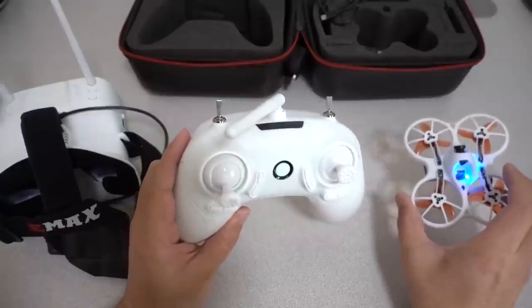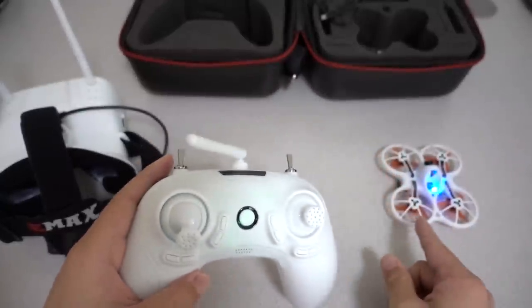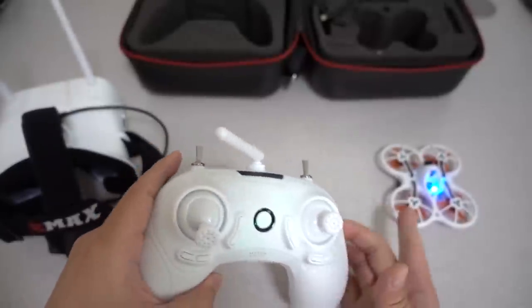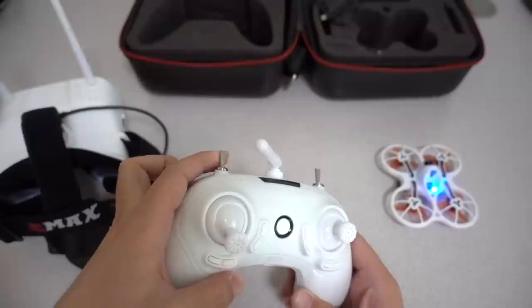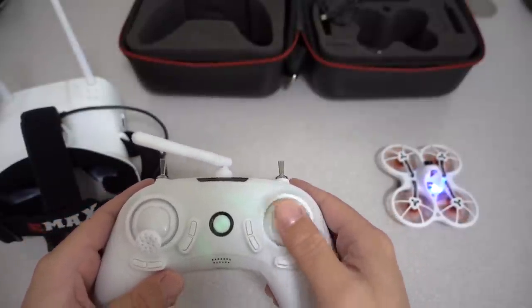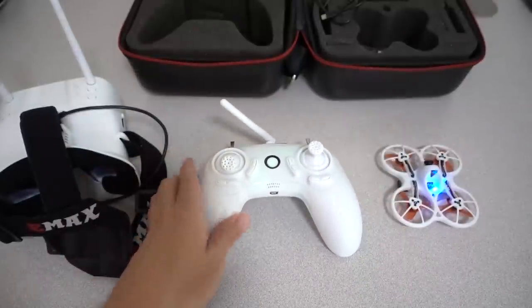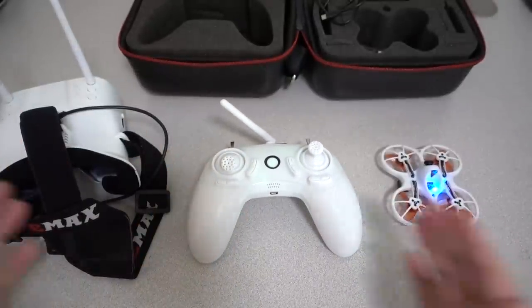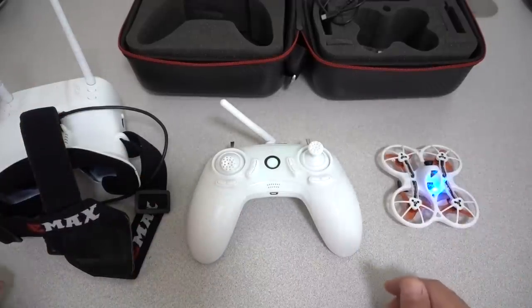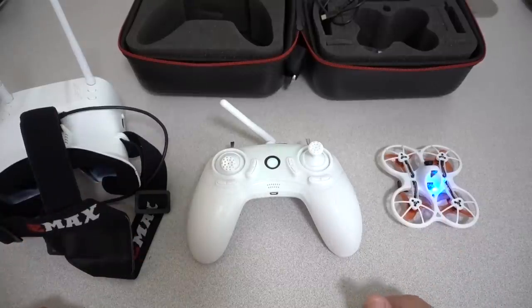To arm the drone, use the switch on the left of the controller to spin up the props. Go to the middle position and the motors will beep — that's the beeper. Go all the way up and the motors will start spinning, and then you can go fly. That's pretty much it to get it going — very easy. Everything is already hooked up together with really no setup whatsoever. Just plug in some stuff, turn things on, and you can go fly.